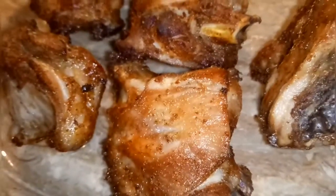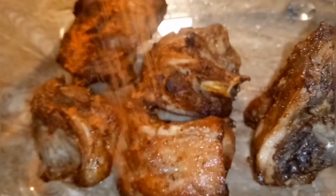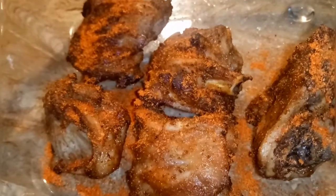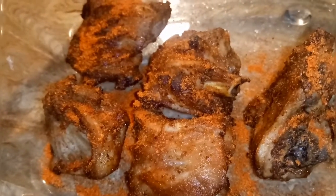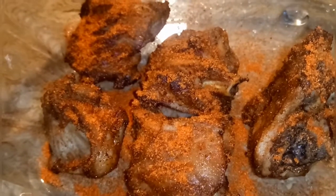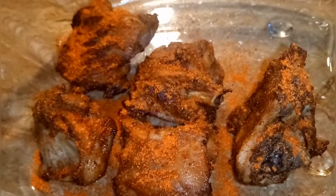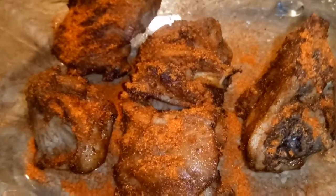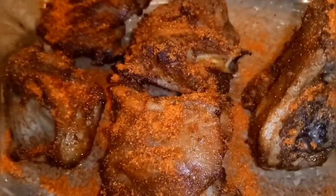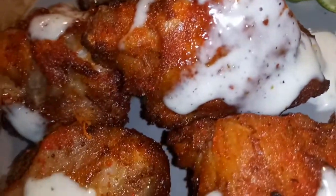I will add red chili powder. Spice it up and mix well. Shake the chicken so that all the spice reaches every piece of chicken. Crispy fried chicken is ready! It is very delicious.